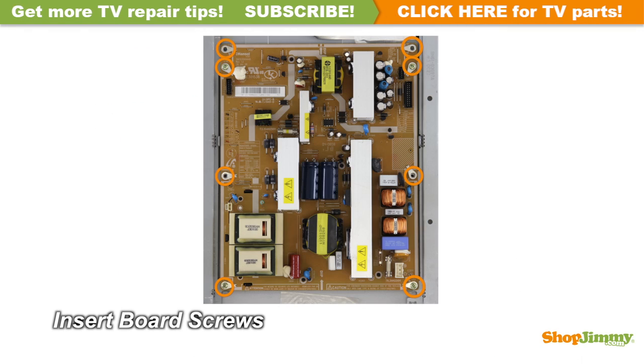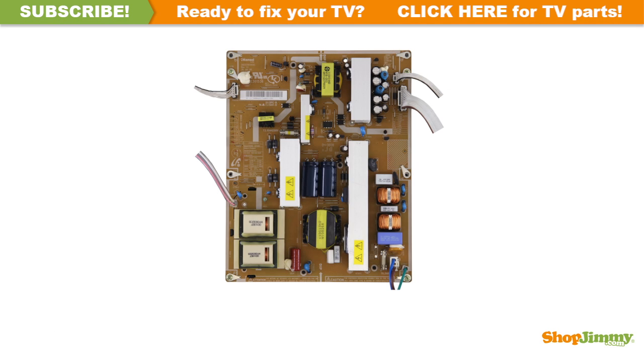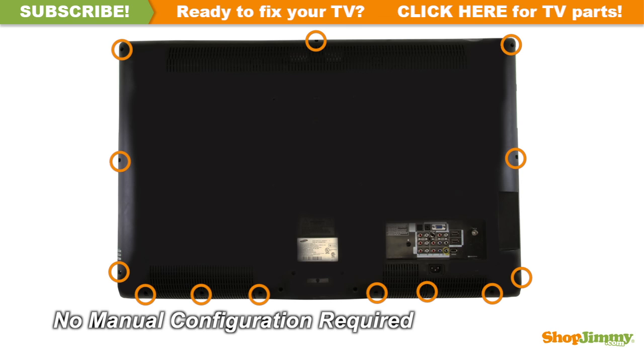Insert all screws to secure your ShopJimmy replacement board to the chassis. Reconnect all cable and ribbon connections. Return the back cover to its original position and secure all screws. This ShopJimmy replacement board does not require any manual configurations in order to function. Simply plug in and power on, and your TV will function as if new.